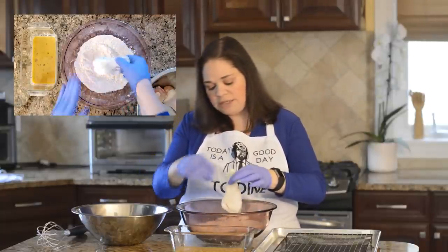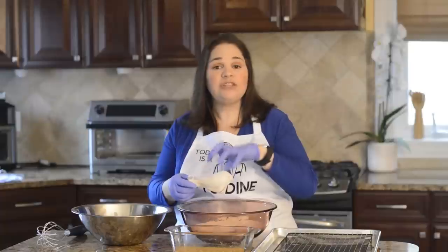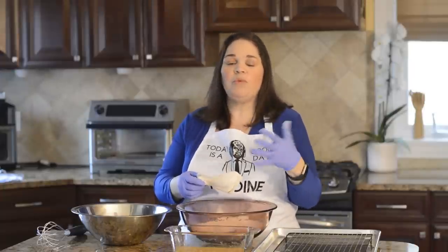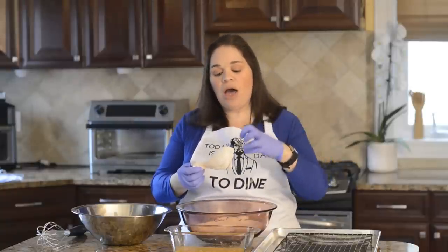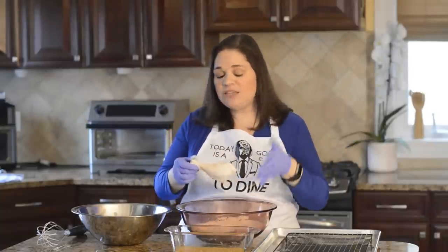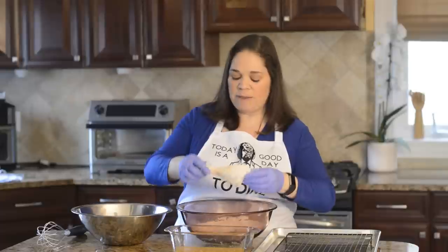The reason we dredge in flour first is that if you take raw wet protein and put it straight into a wet batter, it won't stick. You've probably had the problem where the batter sloughs off while frying, or all the batter comes off when you eat it. When you have a wet protein and try to put a wet batter on it, it's like trying to put a sticker on a wet window — the two won't stick together. So the tip is: go in the seasoned flour first, then the egg wash, and that helps everything stick even while cooking.